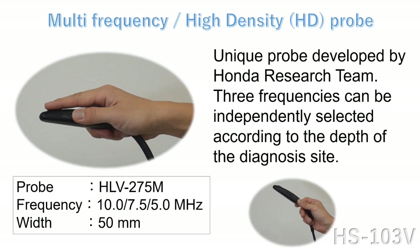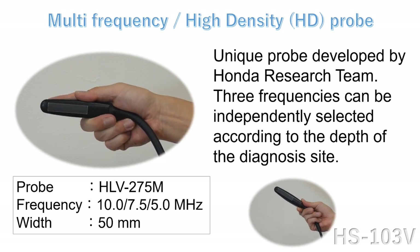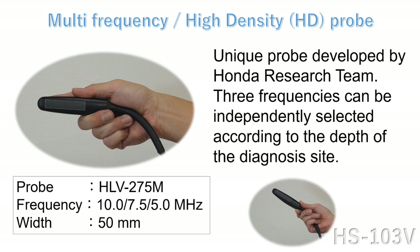Unique probe developed by Honda Research Team. Three frequencies can be independently selected according to the depth of the diagnosis site. Also, we are in the process of developing new additional probes.